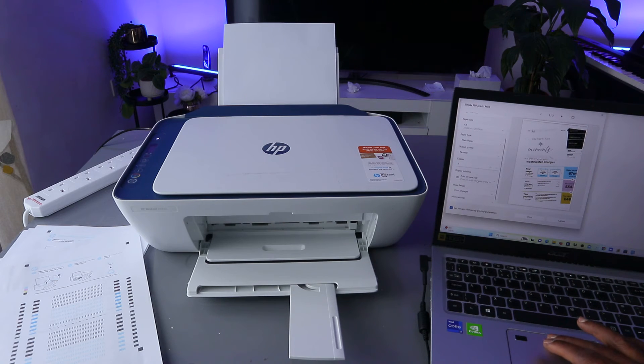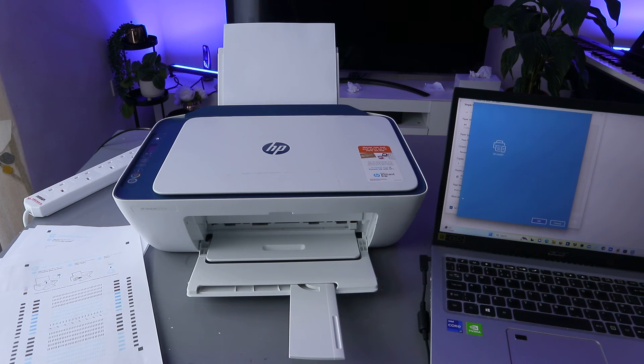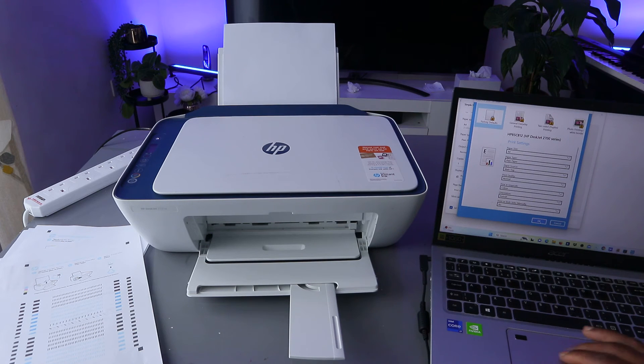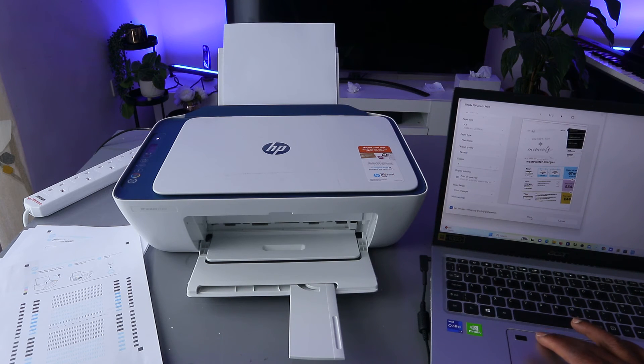Paper type is plain paper, output is normal. Select how many copies. This setting shows print on one side rather than both sides. You can also print all pages. If you select More Options, it will ask you to select color, orientation, and quality.